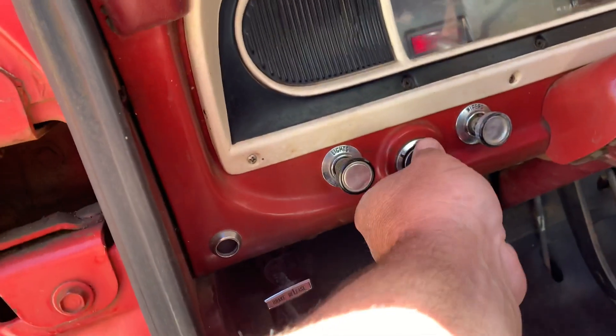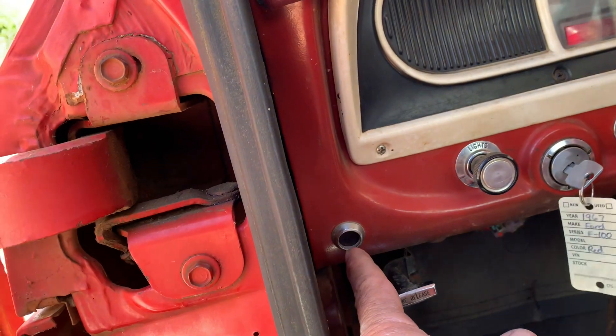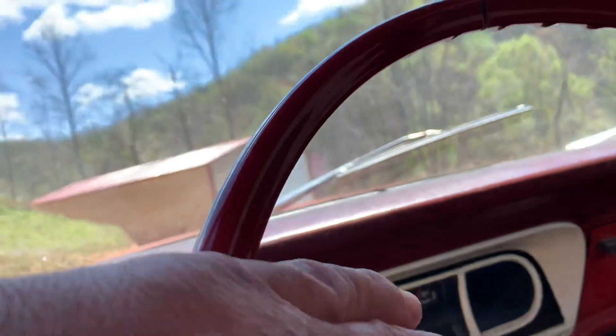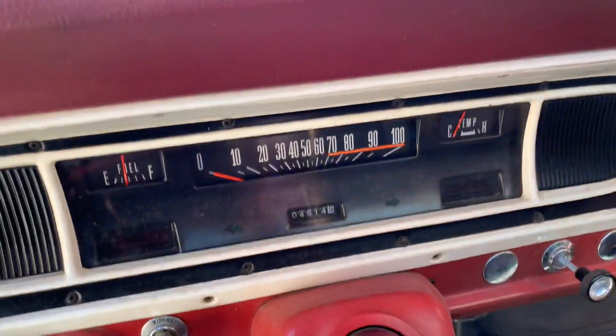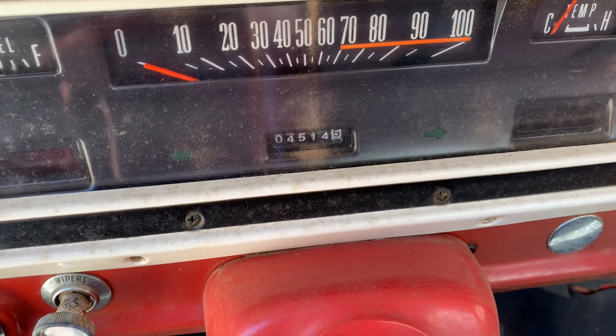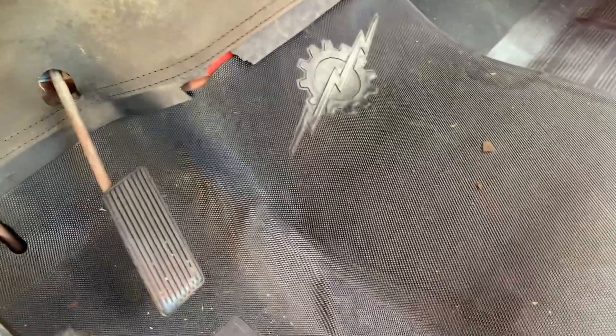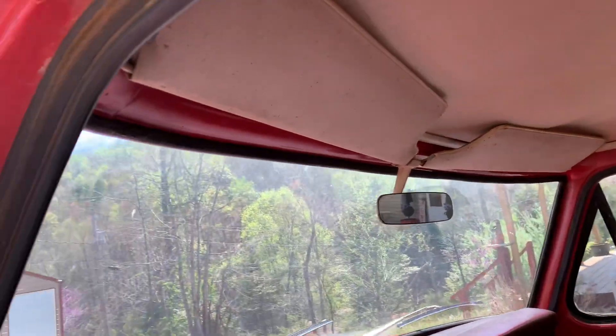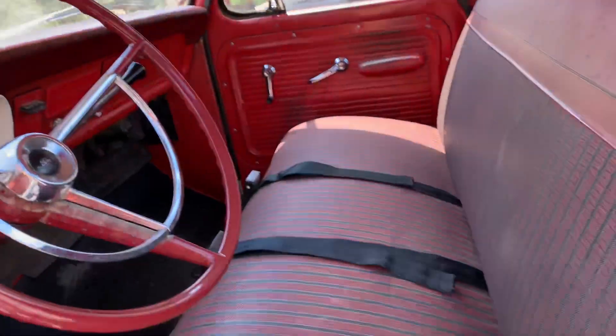Even when you turn the key on to start, the brake light will light up. The headlights, the horn — everything on it works. It's showing 4,514 miles on the trip, and the speedometer works. The heat hand works, choke, everything works. It's got the original mat in it and the original seat with seatbelts. I guess 1967 was the first year for seatbelts, and this truck does have seatbelts in it.